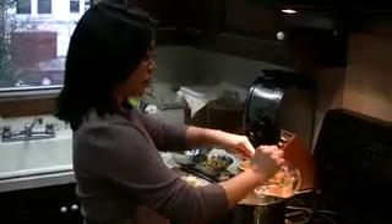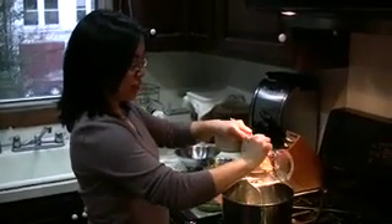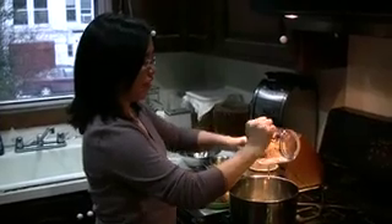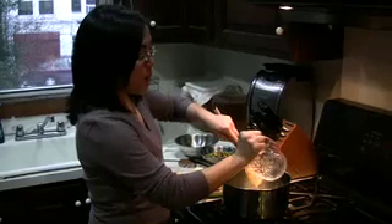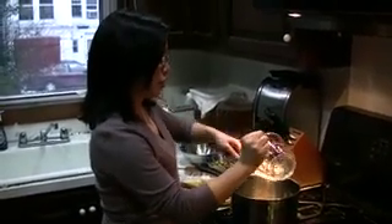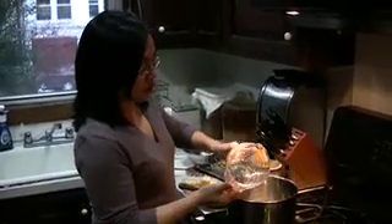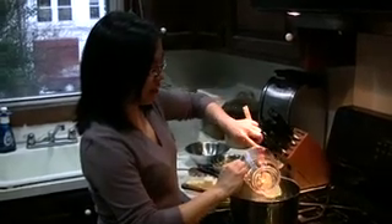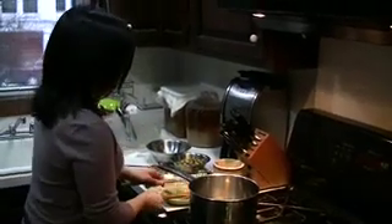Today we are making pistachio brittle because pistachio is one of our very favorite nuts. Brittle is a very versatile ingredient. People think of it as just candy, which is actually a wonderful candy because you don't break your teeth on it. But you can use it for a lot more than that — fold it into ice creams, garnish cakes, or chop it more finely and use it as a seasoning, blended with herbs, spices, salt and pepper.